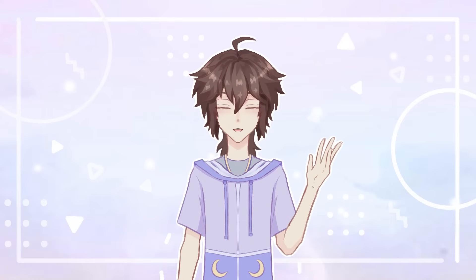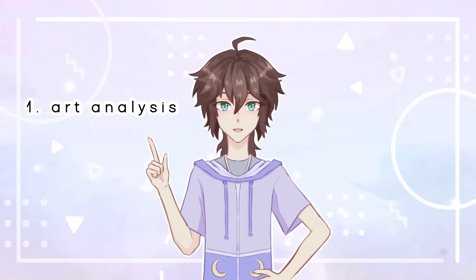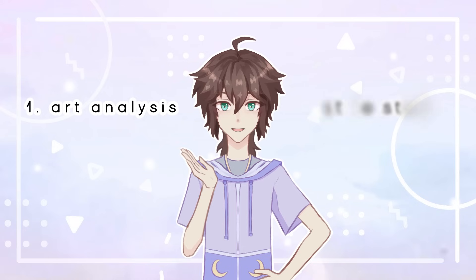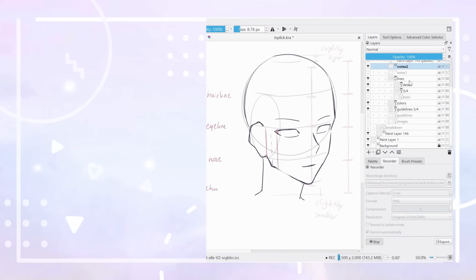In today's video, I'm sharing my analysis of their art style alongside what I learned. I first go over how the artist portrays different elements, then I put what I found from analyzing them into practice by drawing my own illustrations. In the end, I'll mention what I learned from studying the artist.